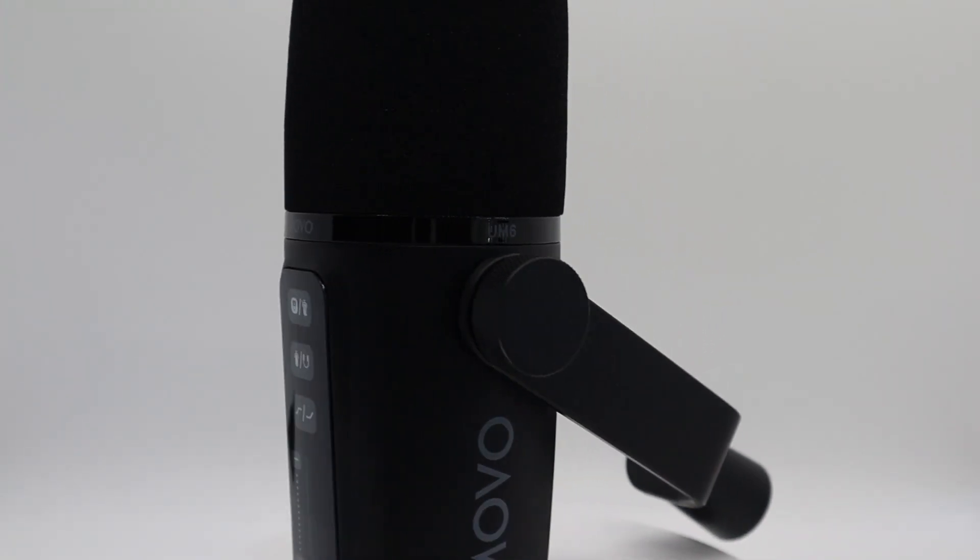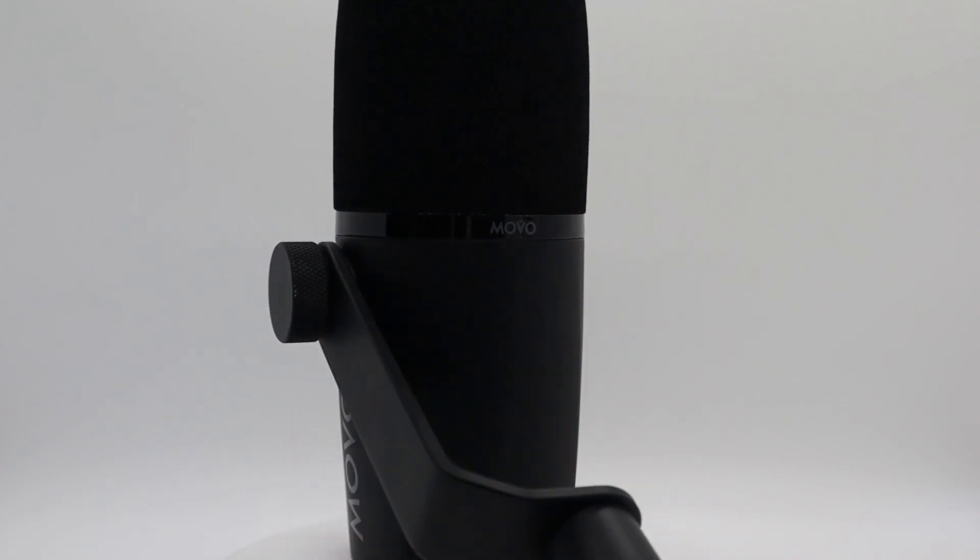Hank here with my thoughts on Movo's UM6 XLR and USB microphone. Full disclosure that Movo did send me this microphone at my request for the purpose of this review.